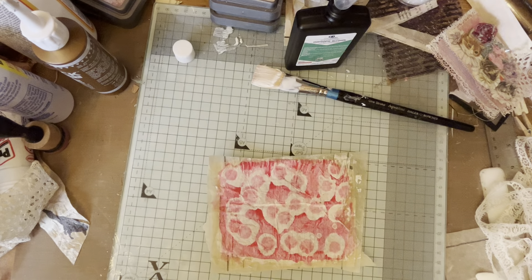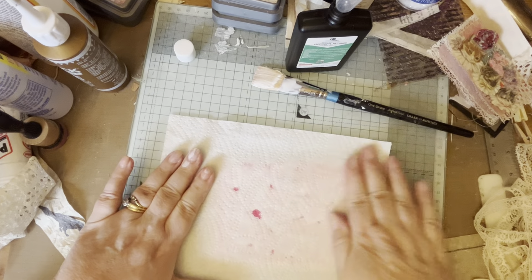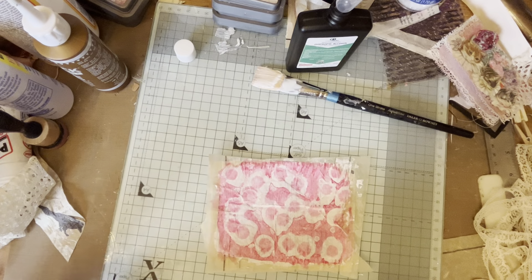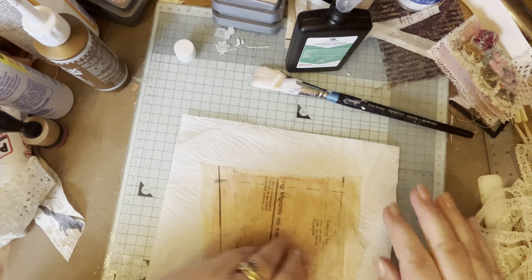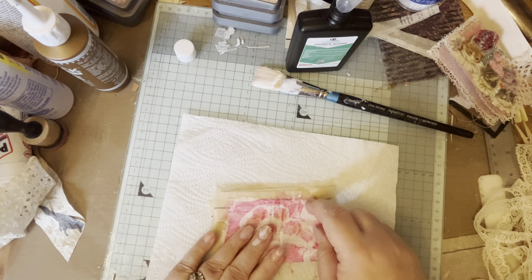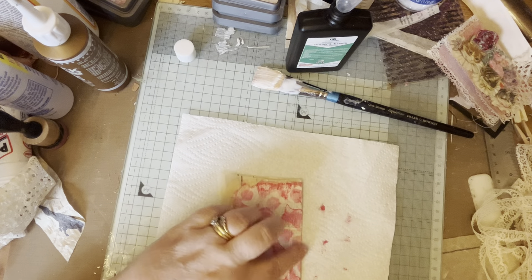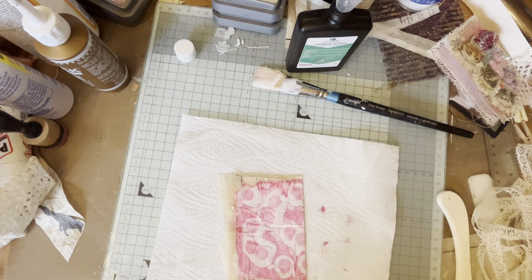I'm just going to take a piece of kitchen towel and blot it - there we go. So what I did next to get my little book shape is I folded it, and obviously this crease here is your straight line, so then using my cutting board...